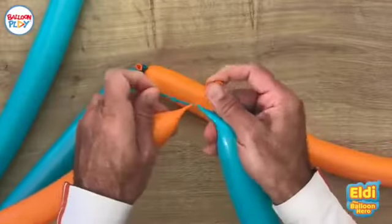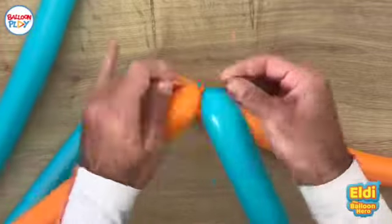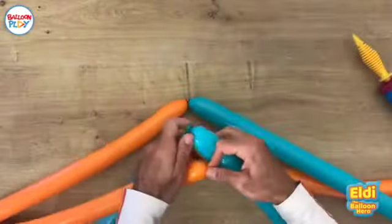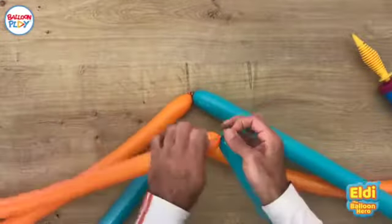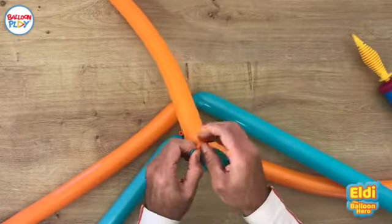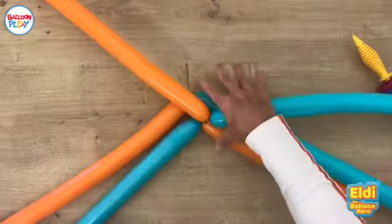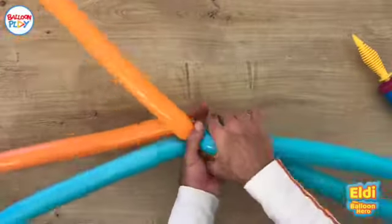Turn it around and make just a basic knot. Next one: make an X, twist it around and make a knot — just like this. Now we need to connect all the balloons together, so let's take all the nozzles together and twist them.